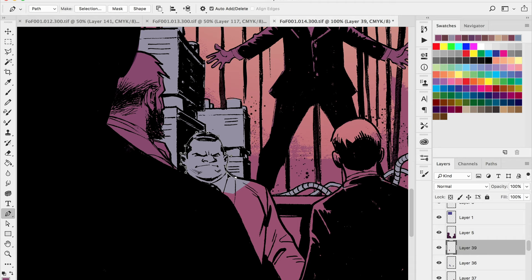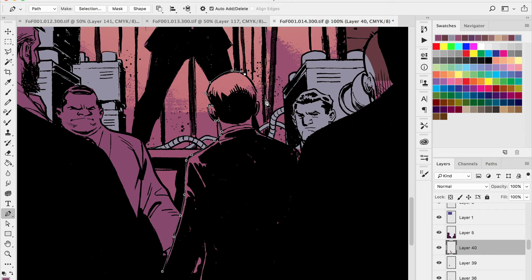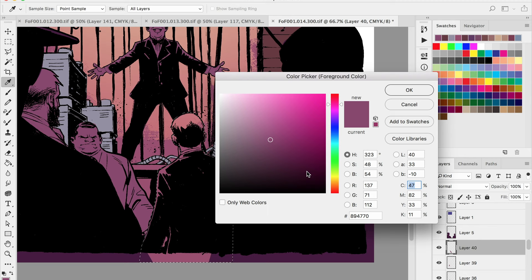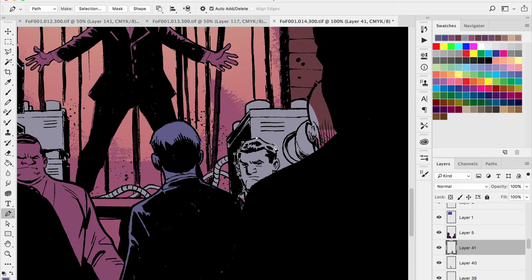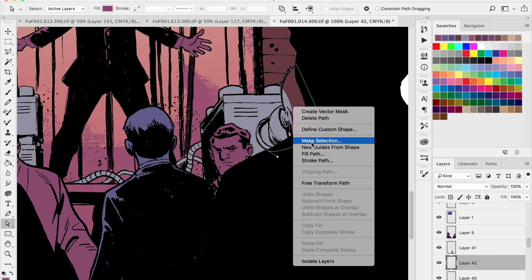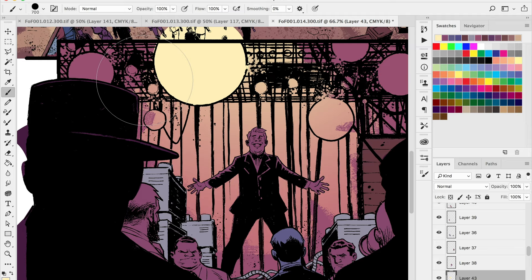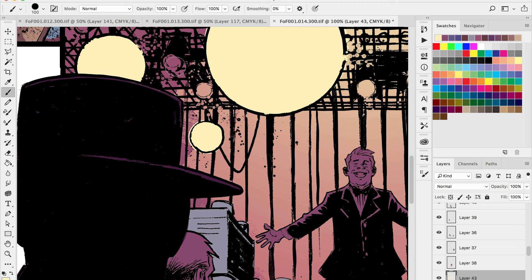If I spend too much time on background elements or a secondary character, the focal point could lose importance — and that's a problem for storytelling and the reader's enjoyment. I try my best to stay focused on the main focus of each panel without losing track of the big picture. You'll often notice with my comic book coloring that I'll start with one area, jump to another, then come back — that's just to keep it fresh and maintain the big picture.